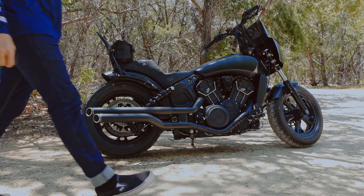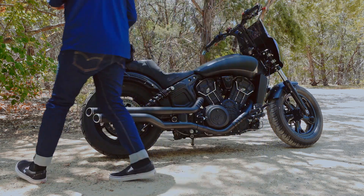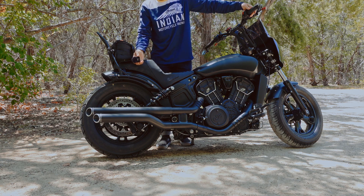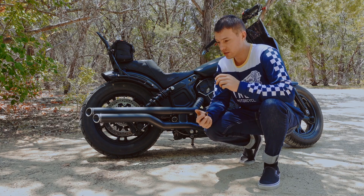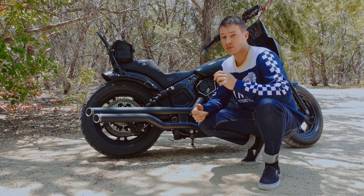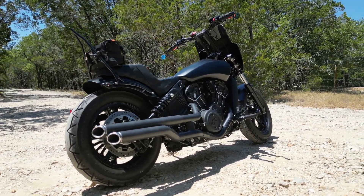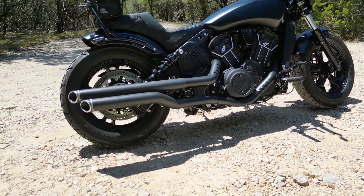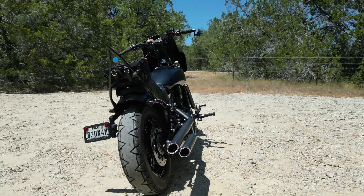We got the exhaust on. Let's go ahead and start it up and I'll show you guys what it sounds like. I'm liking it a lot. It has a good deep throaty sound to it. I would say it's just as loud as the GP Shorties, but they have more of a bassiness to it — it's a lot more guttural. As I was going down the road, I hit 75-80 and it's not piercing my ears. I even wore my three-quarter helmet and was totally fine — no earplugs or anything.